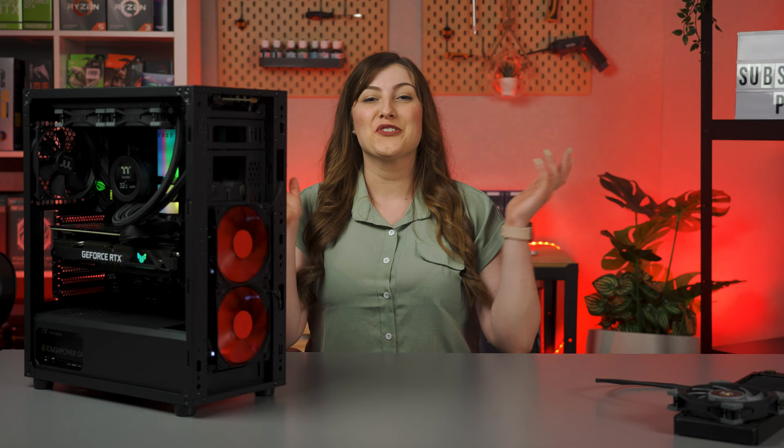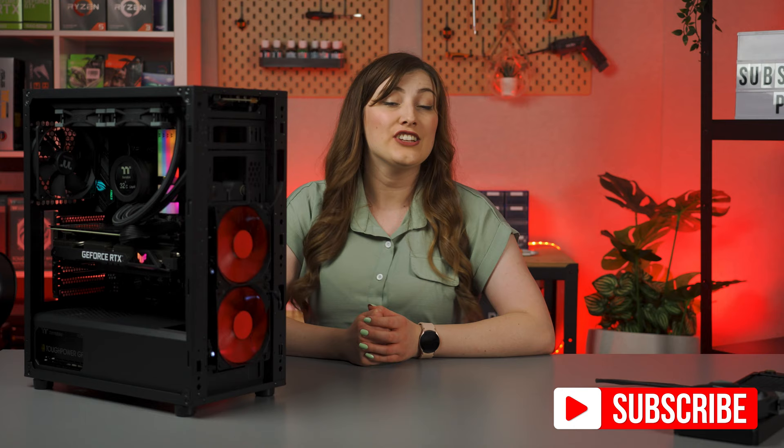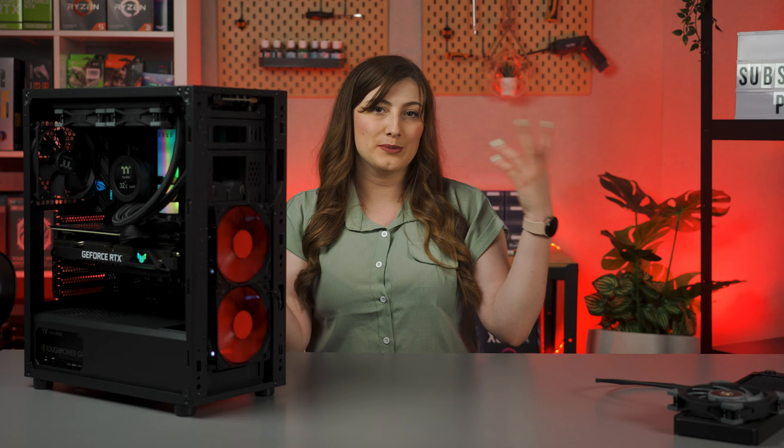Thanks so much for watching the video. If you did enjoy it, remember to leave us a like, and pop any thoughts or questions you may have in the comments section down below. Subscribe to the channel, of course, if you haven't already, and ding the bell to be notified each and every time we upload. And while you're still around, check out either of the Thermaltake videos floating around me, and we will see you next time.